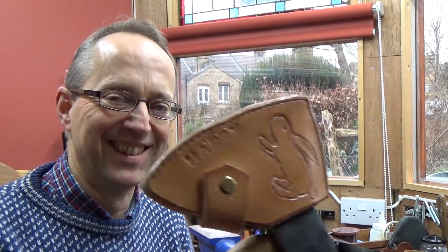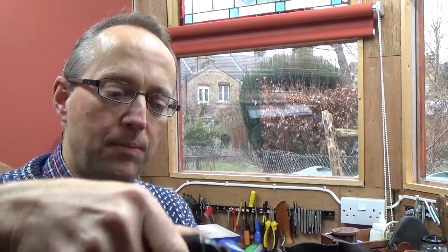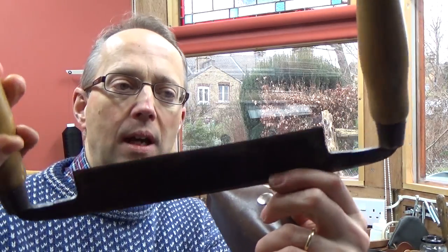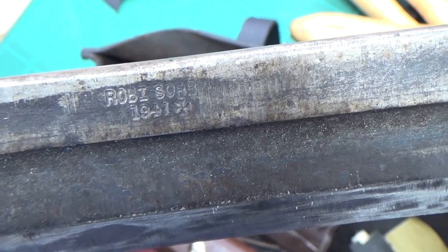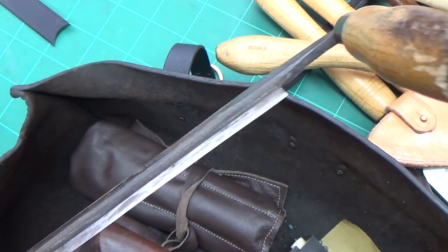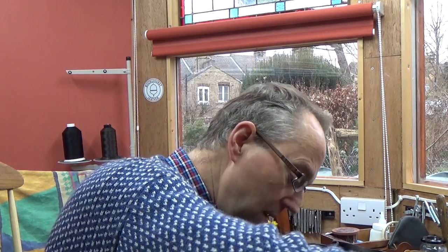After the axe comes the draw knife — very sharp edge, leather protected. This one is a Robert Sorby from 1941, so it's obviously ex-war department, but just a nice good quality standard draw knife. I use that for planing off bits of wood and taking them down in size.